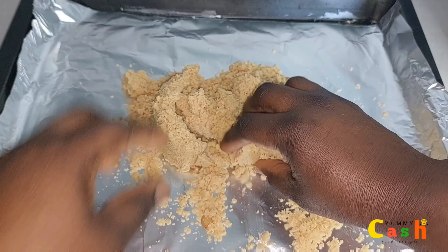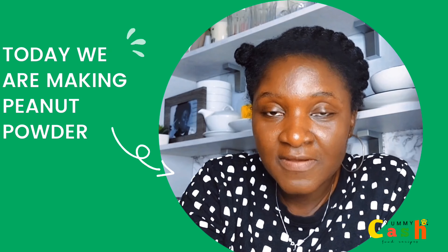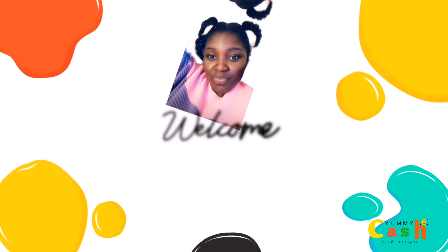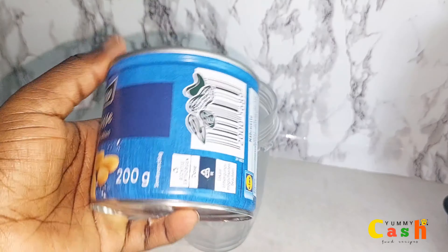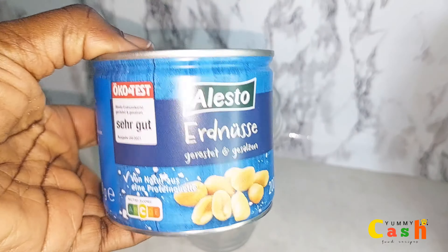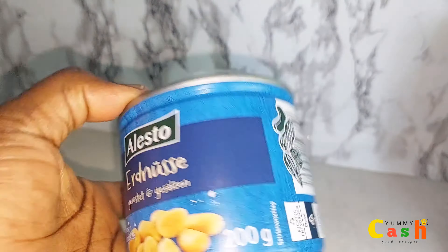Hello everyone, welcome to the channel. Today we are making peanut powder. My name is Yummy Cash. To begin with, you need roasted peanuts — I have mine here that I bought from the shop, but you can make yours at home.